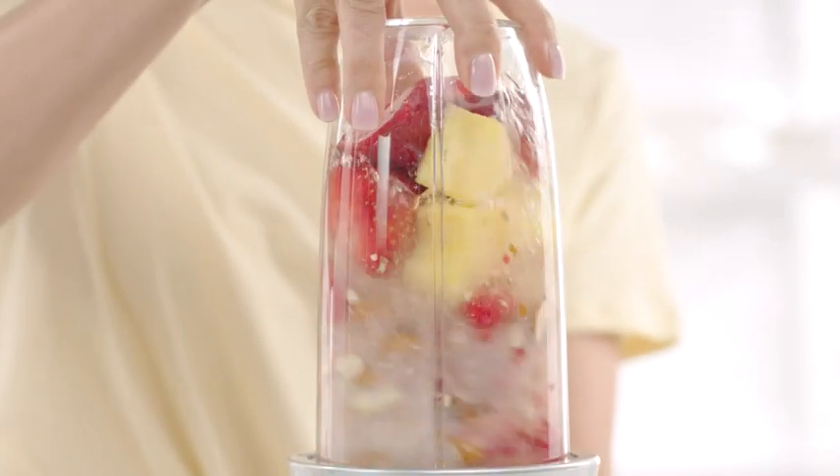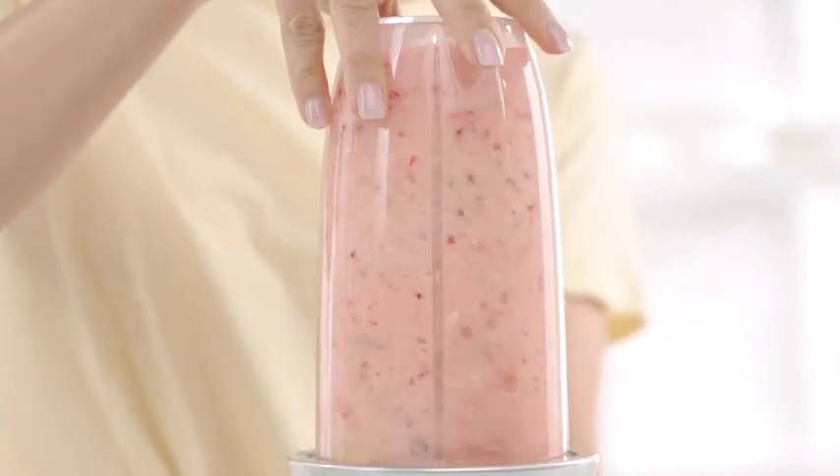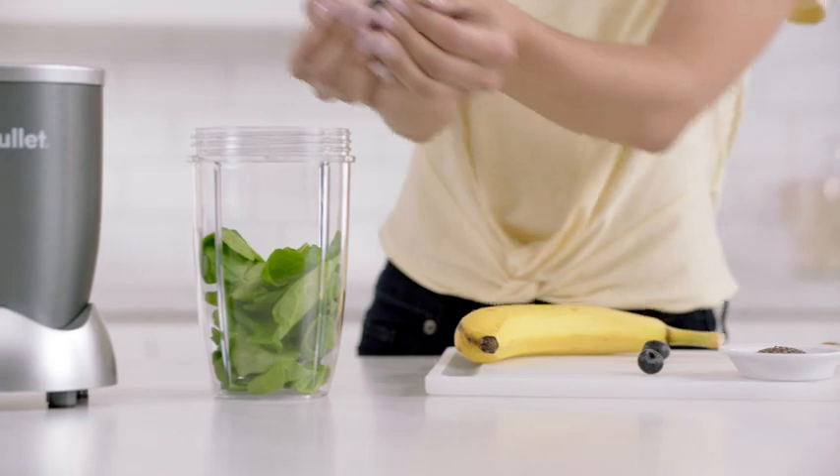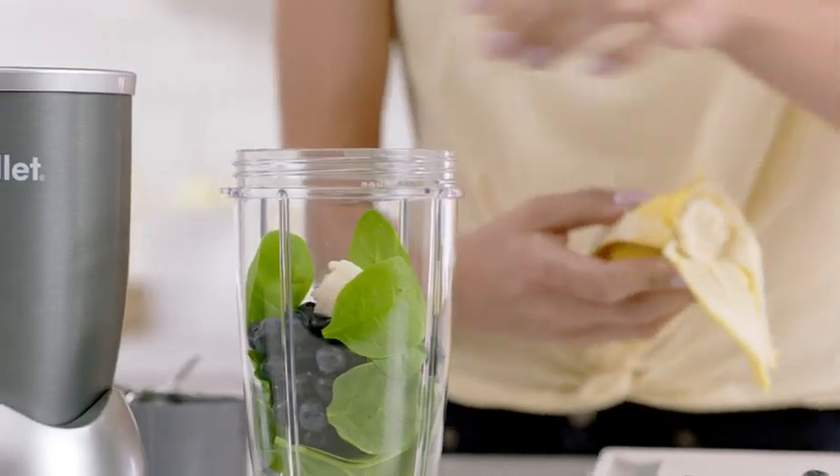The Nutribullet is a nutritional breakthrough designed for anyone looking to improve their overall health with nutrition. Here's how it works. First add spinach for fiber, berries for antioxidants, and some banana for potassium.